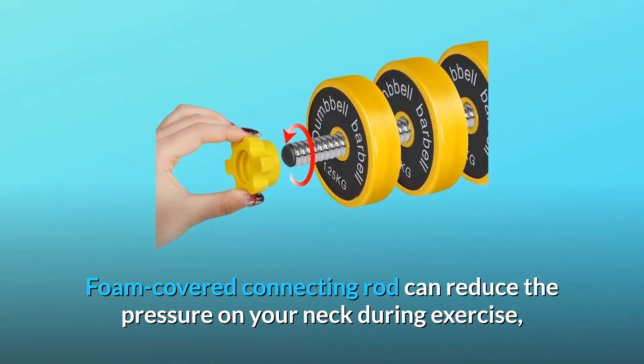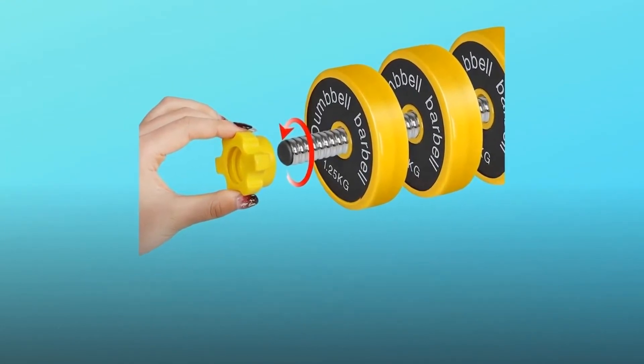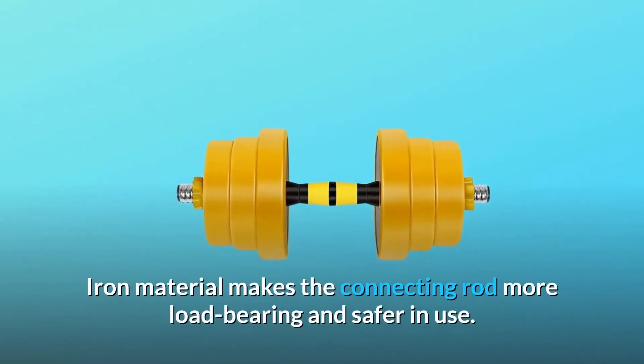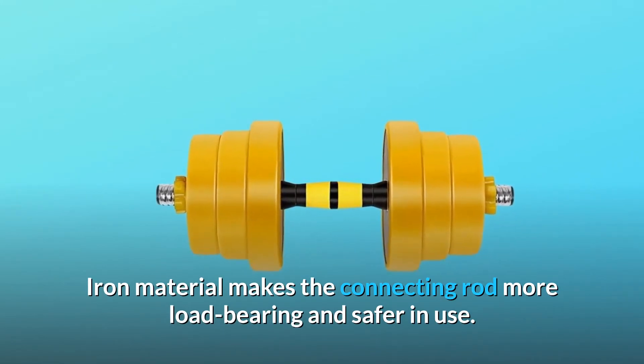The foam-covered connecting rod can reduce the pressure on your neck during exercise, avoid abrasions, and improve squatting comfort. The iron material makes the connecting rod more load-bearing and safer in use.